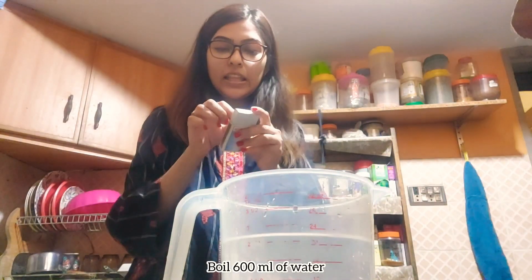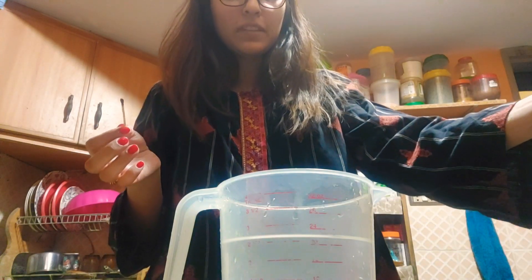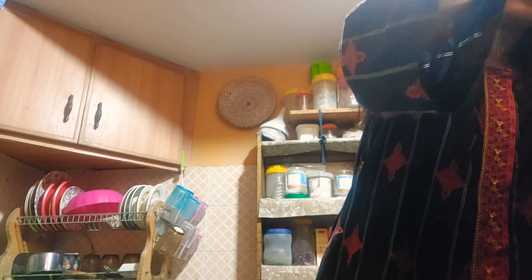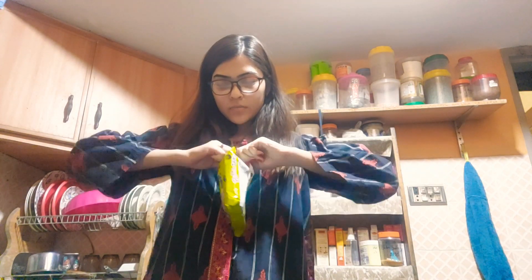I finally have 600 ml of water so let's boil it up. Let's make the noodles now. Let's pour 600 ml of water into the saucepan. So first we're going to boil the water, then the second step is to add noodles and flakes, and lastly we'll be adding the black bean sauce. Let's open the packet — I'm really excited!